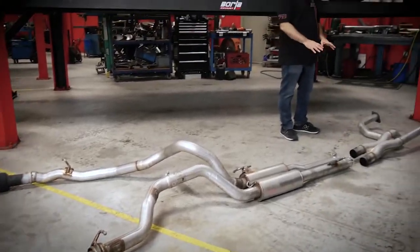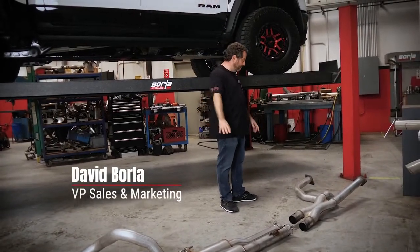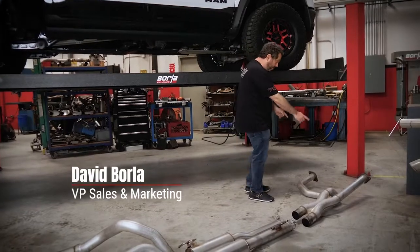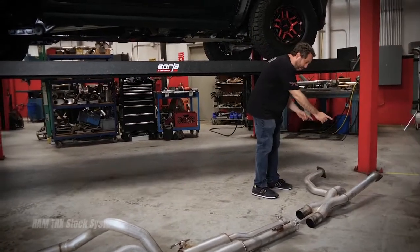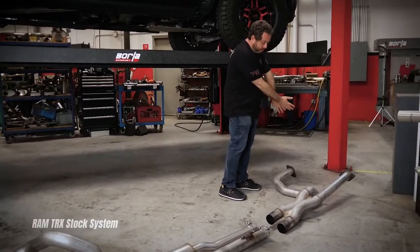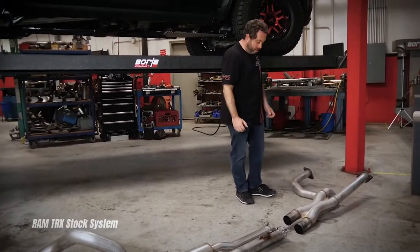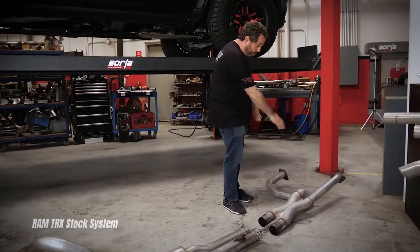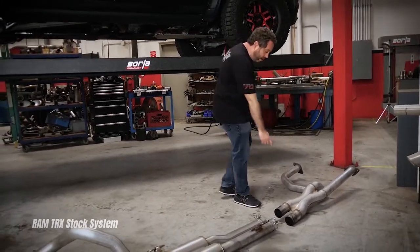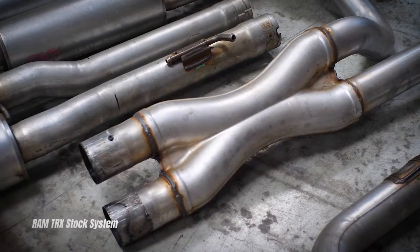I wanted to start by showing you guys what the stock system looks like — we laid it out on the floor here so you can see. Up front are the front flanges that bolt to the catalytic converters. All the emissions control devices are north of here, so you're not removing or replacing any emissions control devices with this system. You'll notice it is a dual system, and there is a crossover pipe right here.